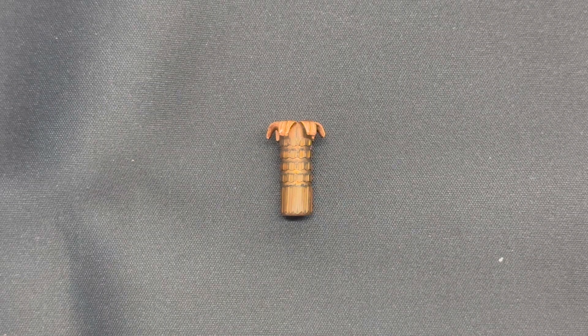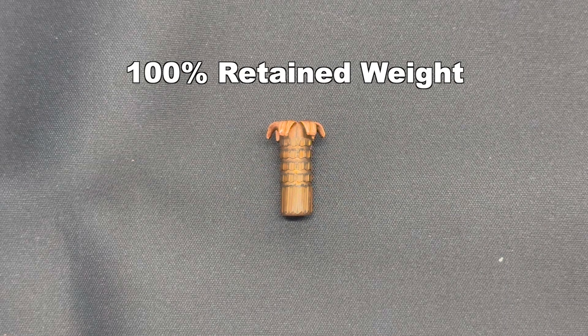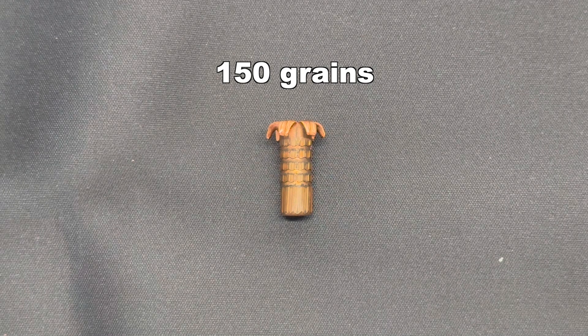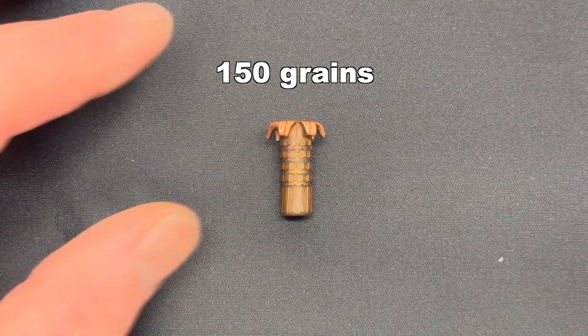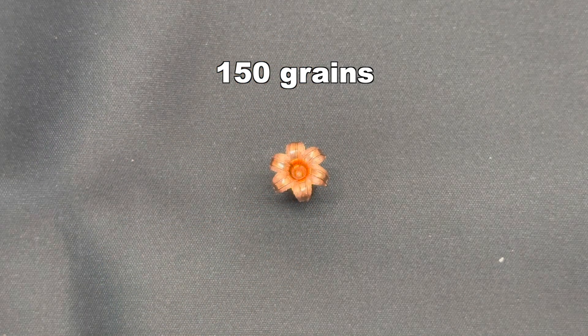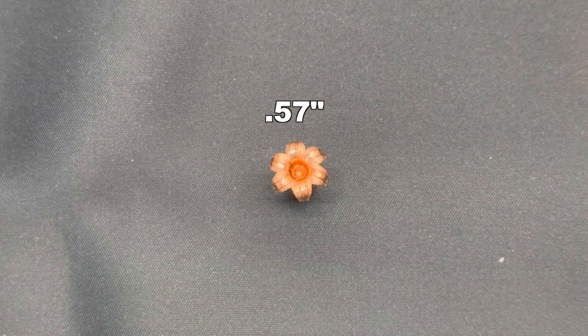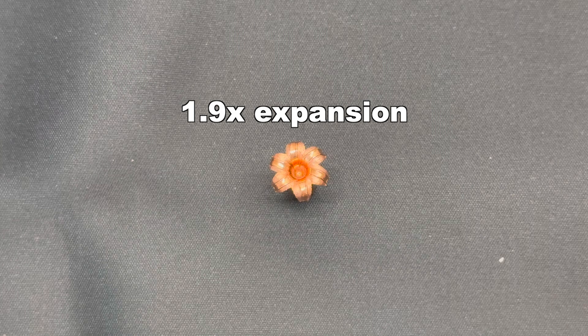Here's that Federal Premium 150-grain TSX bullet recovered from the gel. First, we'll talk about weight retention — we had 100% retained weight. It still weighs 150 grains. No surprise there, being it's a solid copper bullet. Let me tip it up so we can take a look at that beautiful mushroom. Our expanded diameter was 0.57 inches, which works out to 1.9X expansion. Pretty standard for a solid copper bullet — you don't tend to see the really explosive 2.4, 2.5-plus X expansion with solid copper bullets.